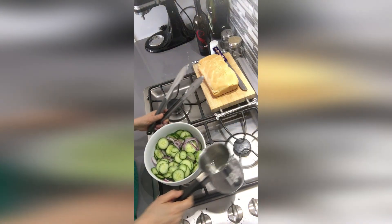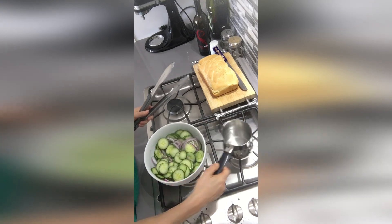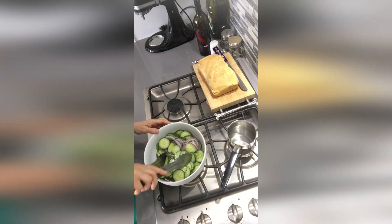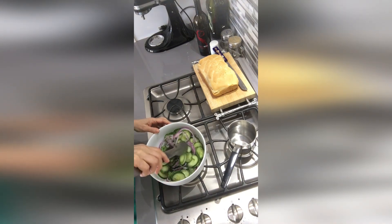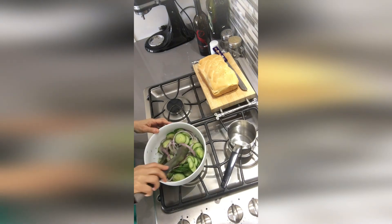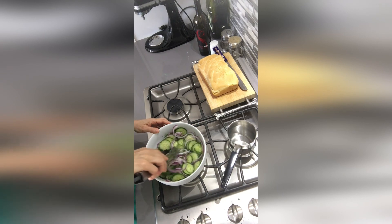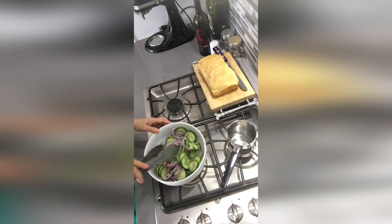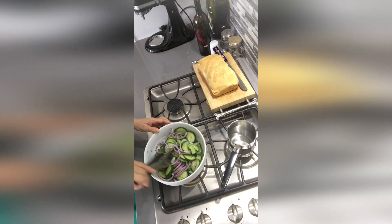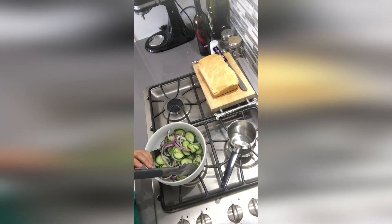We're going to pour this on our salad while it's still warm, toss it around, and then refrigerate it for a couple hours and then it will be ready. This is one of my favorite salads — very easy to make. Put all that fresh dill in there, thinly sliced red onion and thinly sliced cucumbers. Enjoy, thank you for joining me.